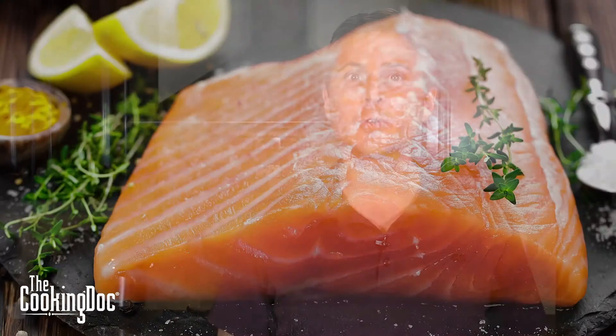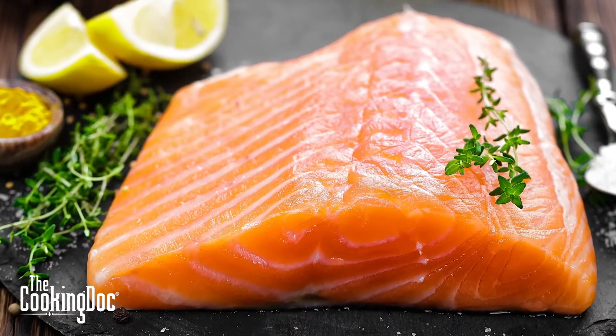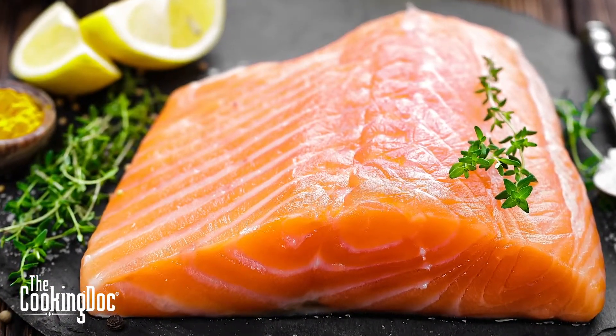Today we have a very easy and unbelievably delicious fish recipe. I'm going to be cooking salmon, and salmon is one of my favorite fishes to cook because it's very easy and you can add a lot of flavor to it. If you're somebody who doesn't like fish in general, you can really put a lot of things on it that hide the taste of that fish.